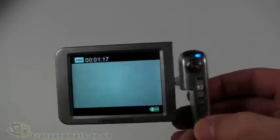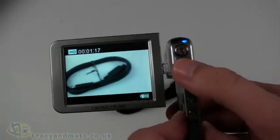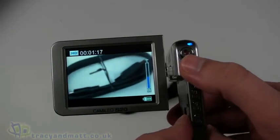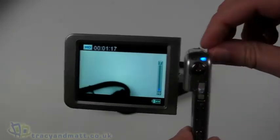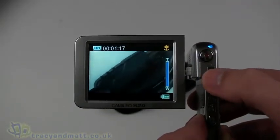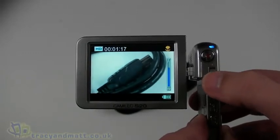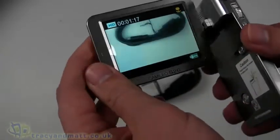There we go — at the moment it's obviously not displaying much. Testing the zoom — I think it's purely digital. Let's put it into macro mode. I don't think we have an optical zoom; I think it is purely digital judging by the images we're getting. I'll confirm that when it comes to doing the full review.